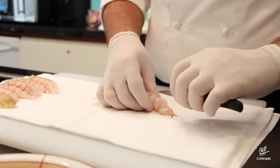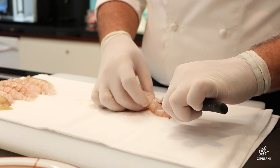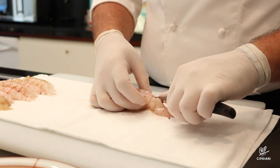We continue with a delicate step: making a gentle cut, opening them slightly and removing the internal vein.